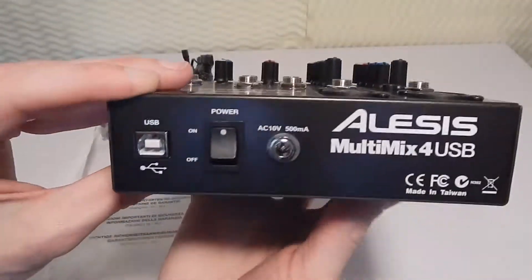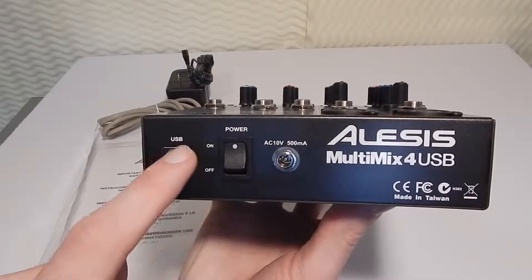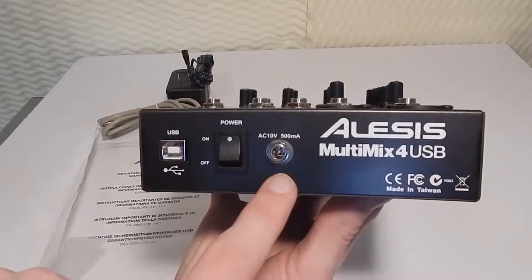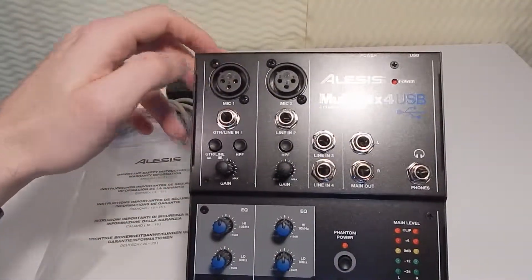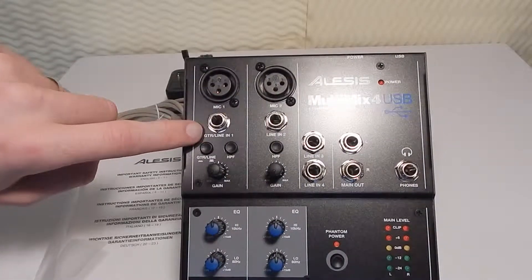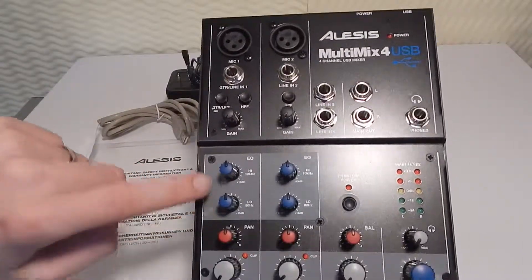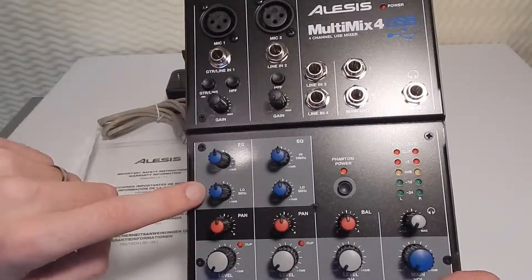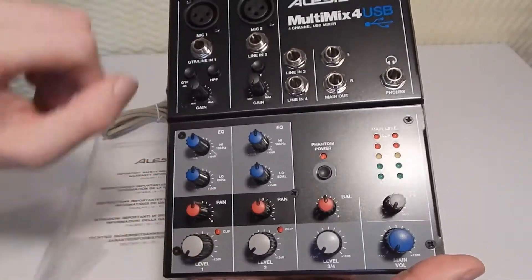Let's check the back really quick. Here's your USB port, here's your power on/off switch and your AC. On your first channel you have XLR in, you have a guitar or a line in, and then you have your gain knobs. You have two EQs — a high and a low. You can pan left to right, and then you have your level knob as well.